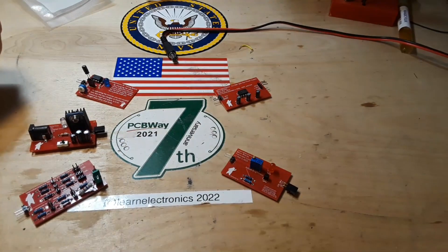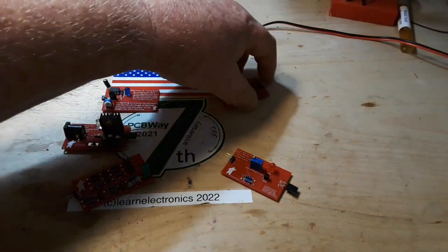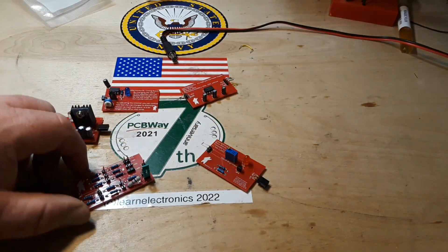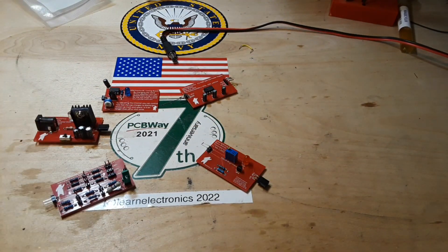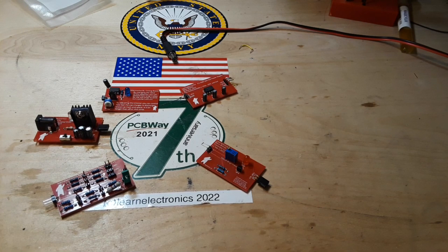So if you guys need PCBs, you've seen the work they do — it is without a doubt excellent. Give them a try; I don't think you'll be disappointed. Feel free to tell them Paul from Learn Electronics sent you. Alright guys, I hope you enjoyed this. If you did, give me a thumbs up, feel free to comment, share, and don't forget to subscribe.